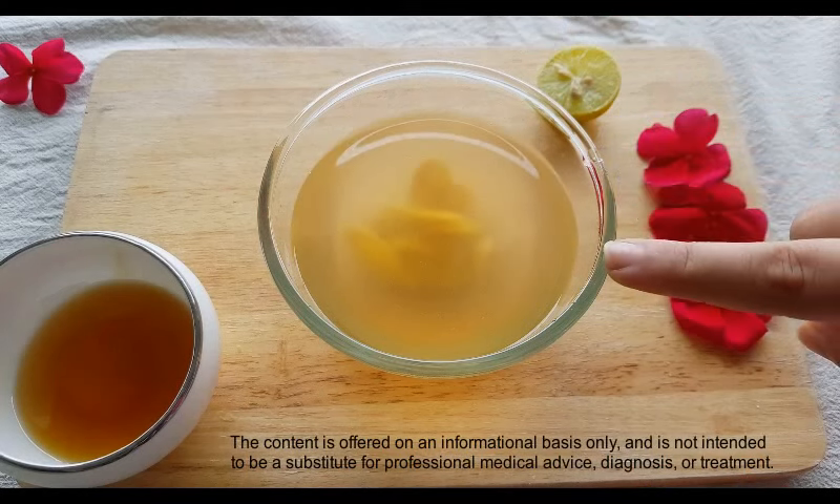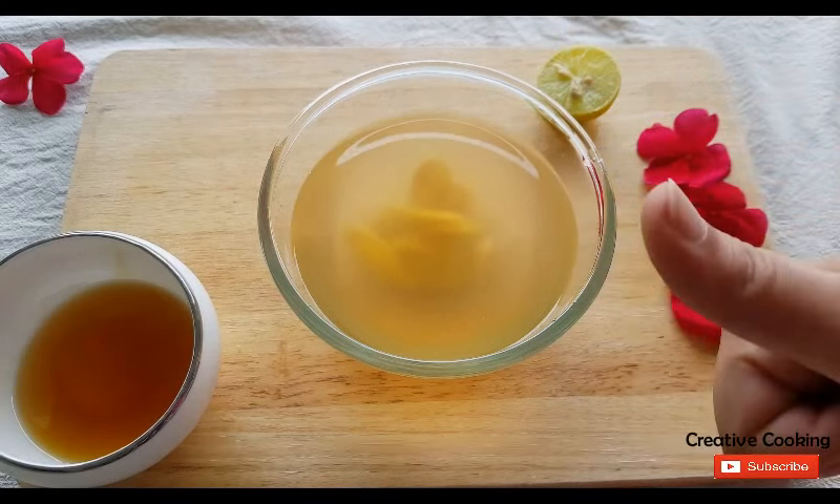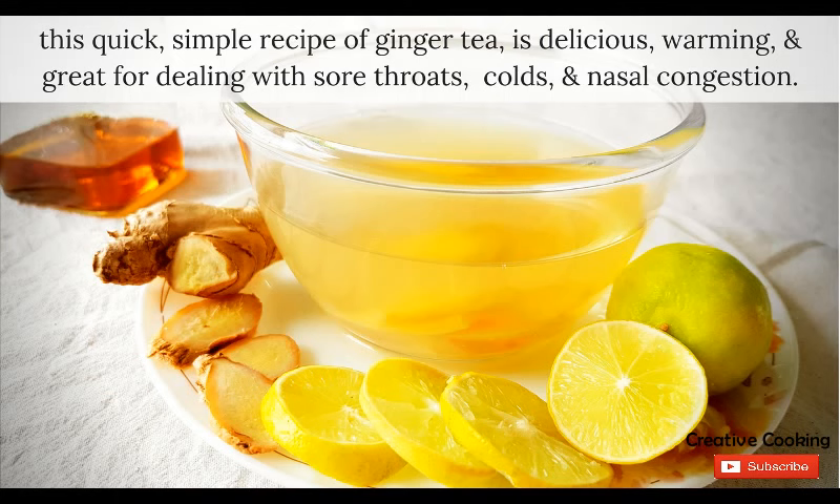So you can drink it directly without filtering it without too much trouble. This quick, simple recipe of ginger tea is not only delicious but also warming and great for dealing with sore throats, cold and nasal congestion.